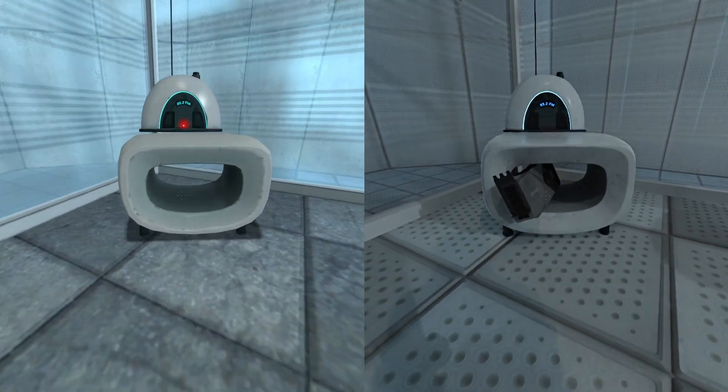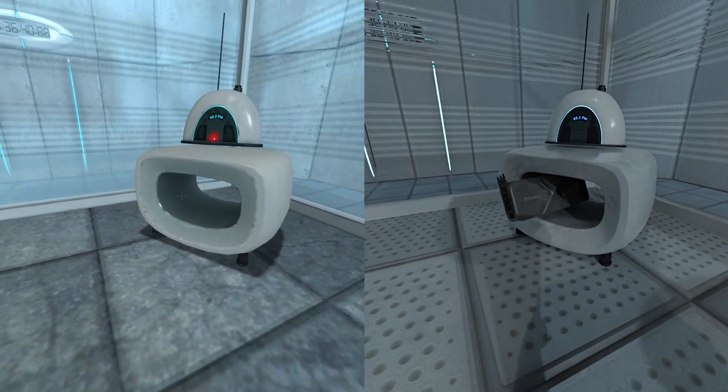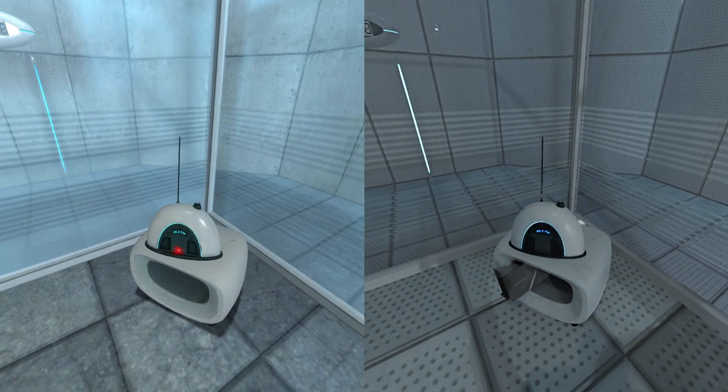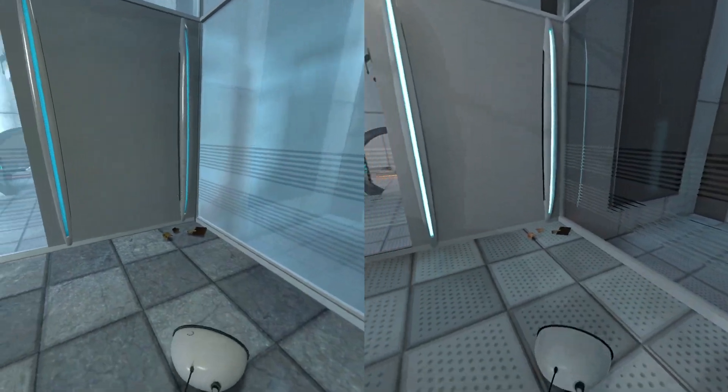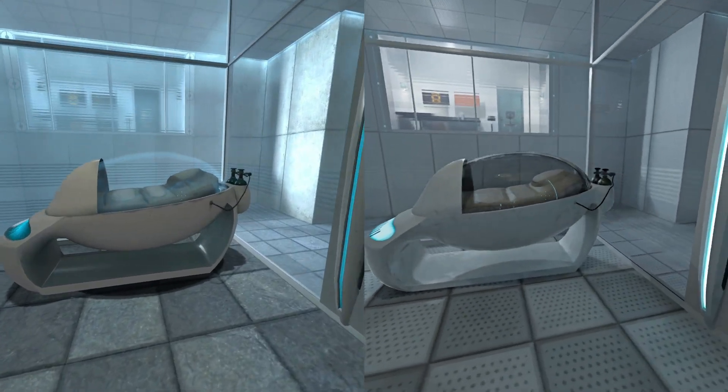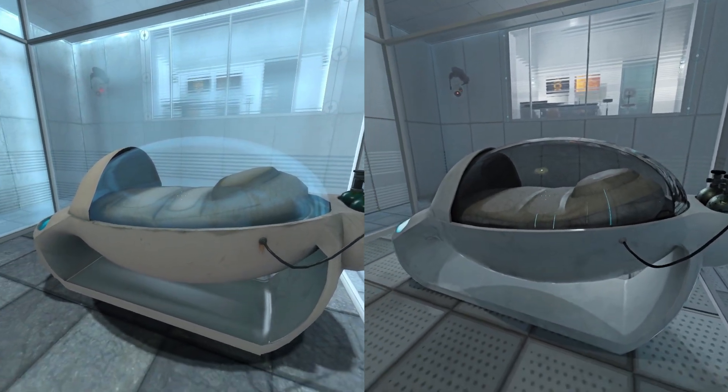Hello, and again, welcome to the Aperture Science Computer Aided Instruments Center. We hope your brief detention in the relaxation vault has been a pleasant one. Your specimen has been processed, and we are now ready to begin the test proper.